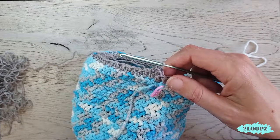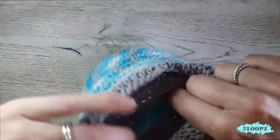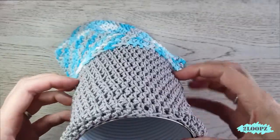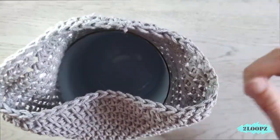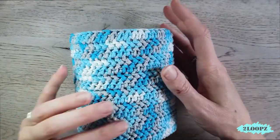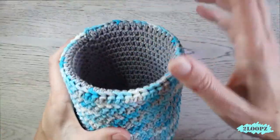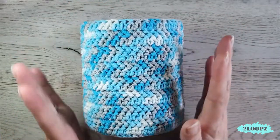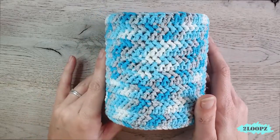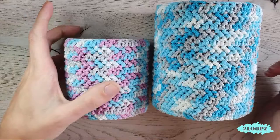My inside is also done. I bind off and weave in my ends. Now put in your can. If you don't want to put in a can, jar, or vase, just fold the outside of the inside to the inside — and your basket is done. You have a nice finished basket with the gray inside and the colorful outside.